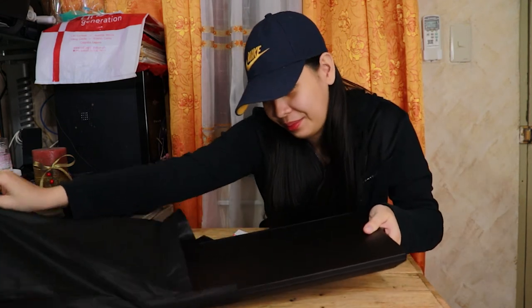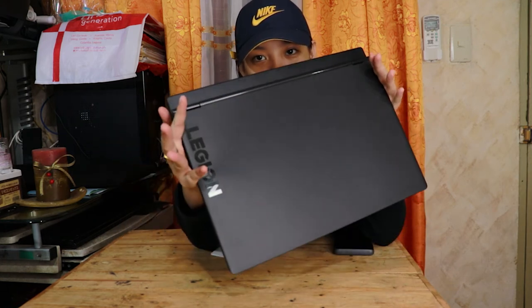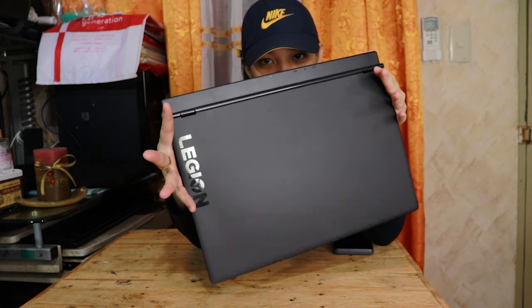Ito na guys, the moment of truth — terensyo na tayo sa laptop. Ito siya guys. Plastic siya pero hindi siya yung smooth. Medyo magaspang-gaspang yung texture niya — hindi siya halata, mukha siyang metal actually. Ito yung side view niya. Hindi pantay yung ano niya dito. Ito yung back view niya.